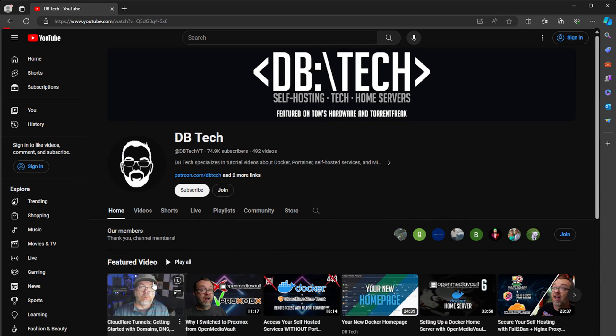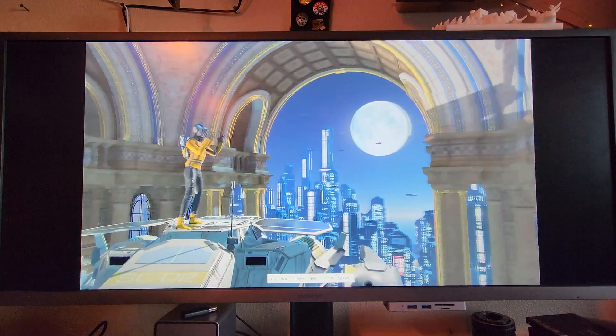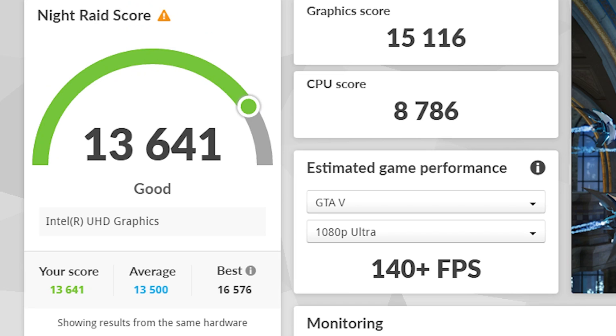As far as desktop performance is concerned, doing things like browsing the internet and watching videos is a non-issue with this device — it just plows through that kind of stuff like it's nothing. With this being a mini PC with onboard graphics, the SEI 12 isn't really meant for gaming, but I wanted to run it through its paces a bit. I ran 3DMark Night Raid, which I felt was an honest approach to testing its gaming capabilities, as Time Spy would have just been an unfair test. The Night Raid scores came out at 13,641 overall, with 15,116 on the graphics side and 8,786 on the CPU side.